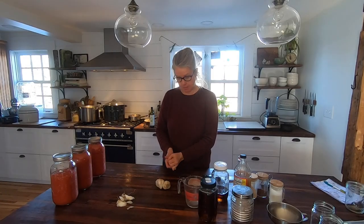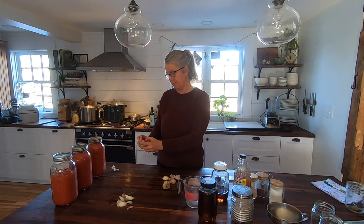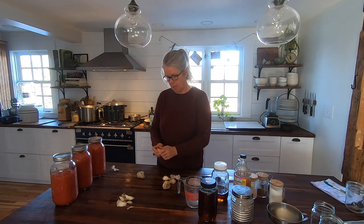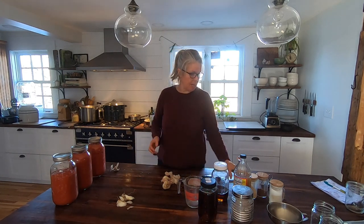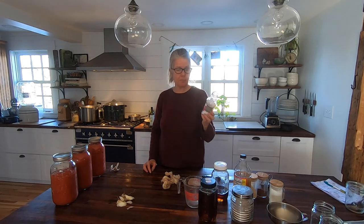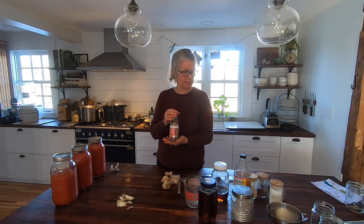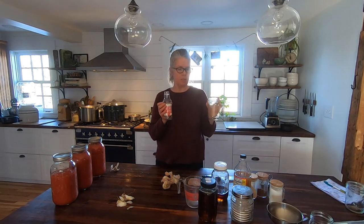One reason we decided to make our own ketchup — as you can see it's a lengthy enough process, it's not necessarily super simple. It is definitely cheaper to make, depending on the type of ketchup you buy. For us, we make our own because we want to control the ingredients. If we're not making it — which is really new to us actually this year — we have been buying Primal Kitchen ketchup, which is unsweetened and organic. This bottle is 11 ounces.